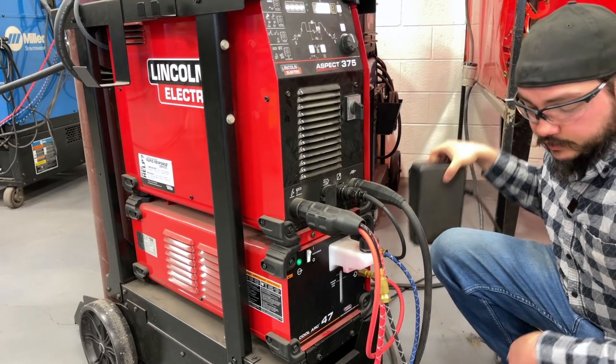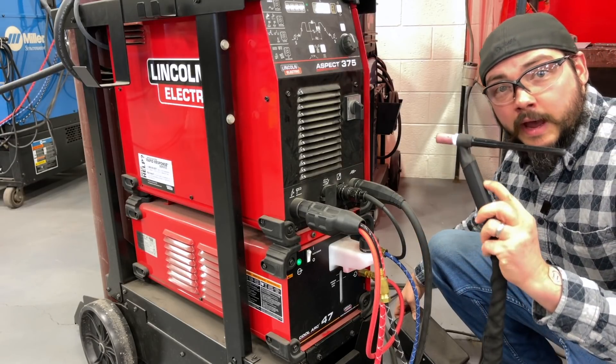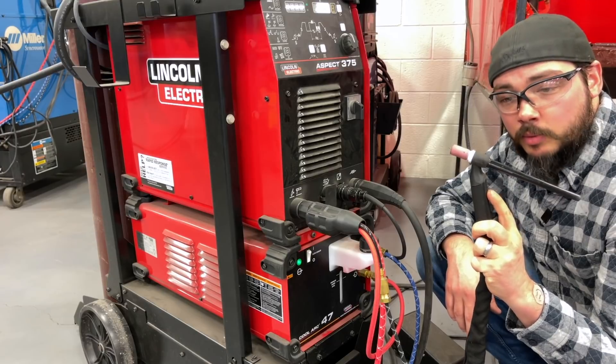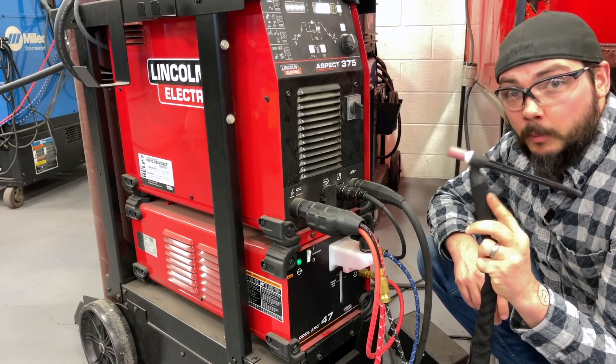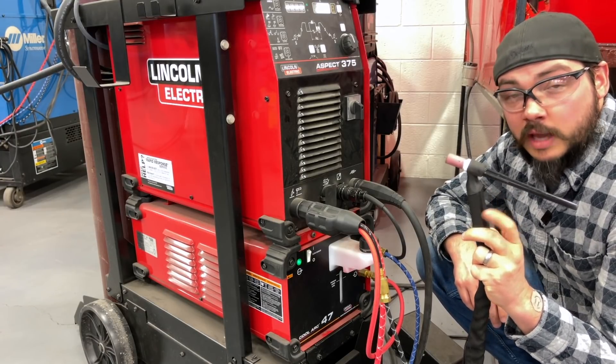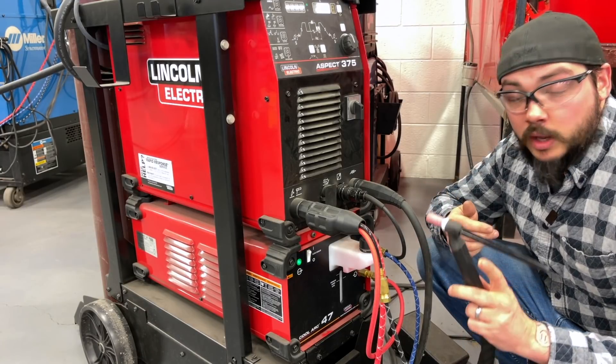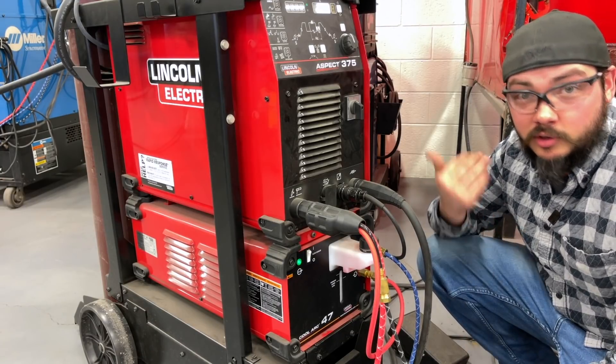There are other torch designs that have a finger adjustment right on the torch itself so you can vary the amperage there, or sometimes it's a simple button — on and off. When you hit that button on, you get your gas and electricity; hit it off again, your gas and electricity cut out.